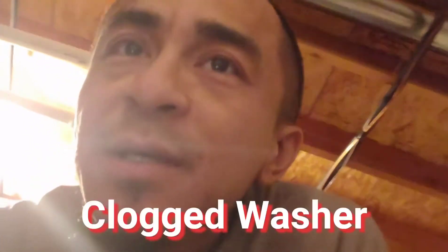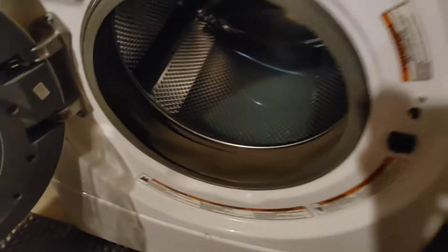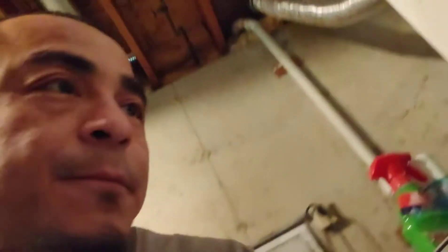Check it out — my washing machine gave me an E1F9 error message. I didn't know what it meant and we don't keep the owner's manual around, so I googled it — or should I say 'goggled' it. Typed in E1F9, figured out what it is.